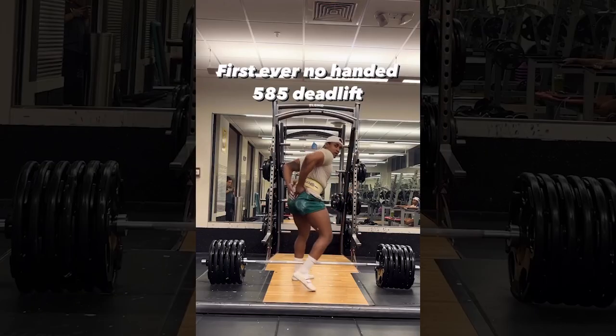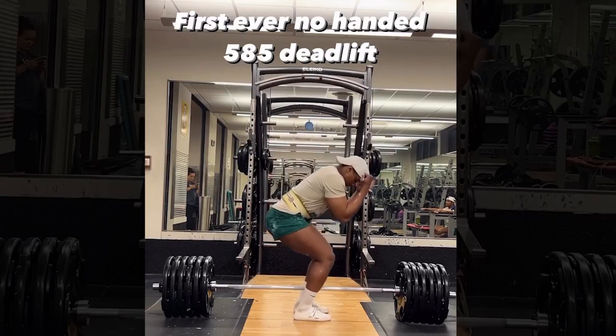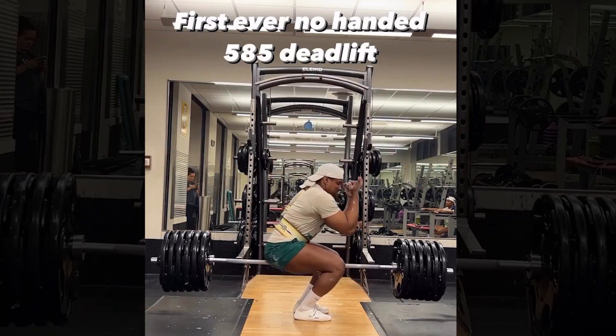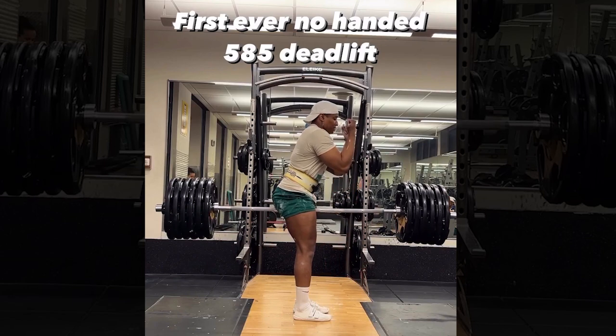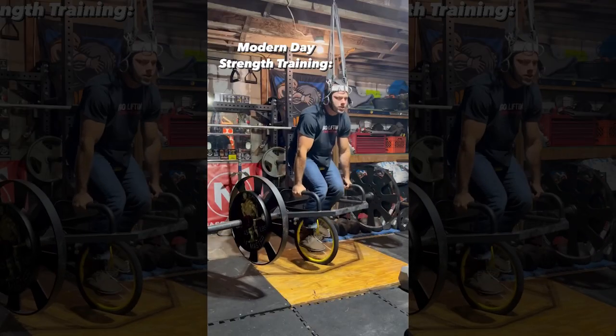This guy could deadlift 585 pounds without using his arm. This is what strength training looks like.